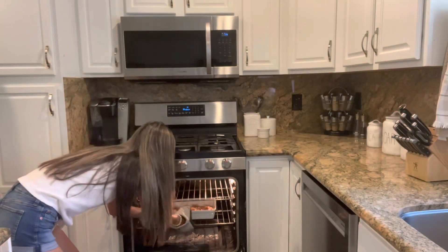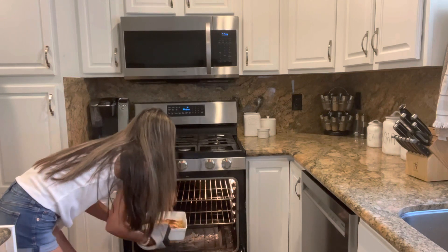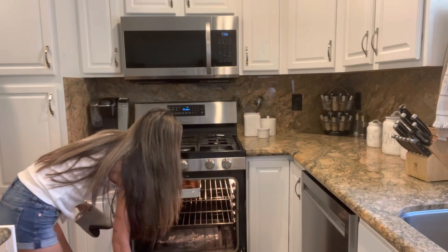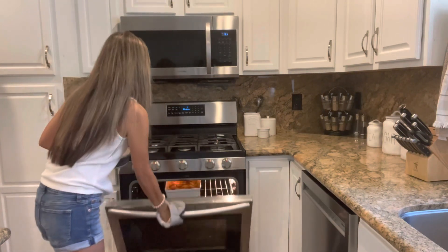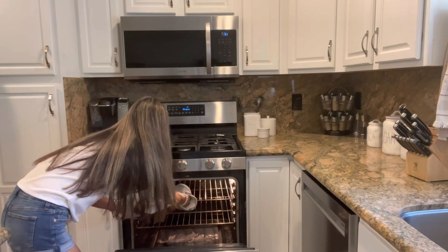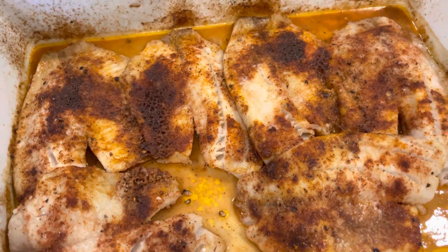After 10 minutes has passed, set the oven setting to broil and broil the fish for another three to four minutes. Our fish is done and it's time to have a look — it looks amazing and wasn't that so easy?